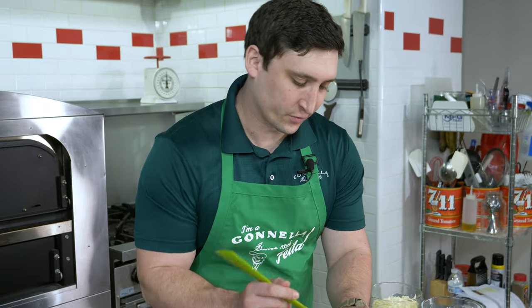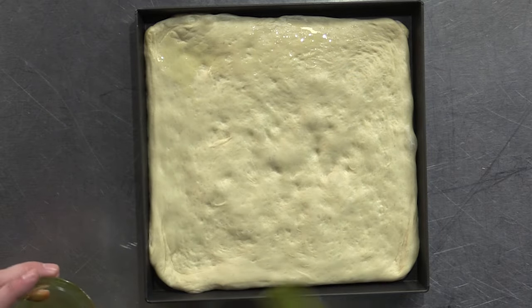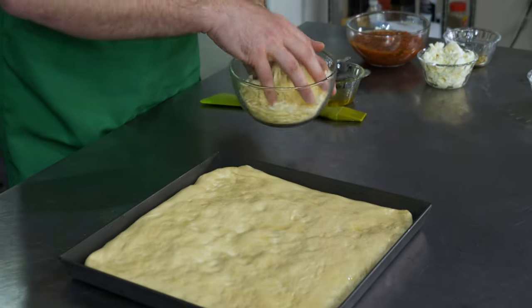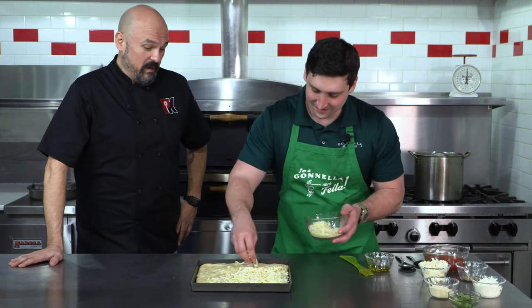What do we do first? So we're just going to brush it with a little bit of olive oil, and this is just what I like to do for myself. For this style of pan pizza dough, we do actually bake olive oil into it as well when we make it. Then we're going to start with our low-moisture mozzarella — just going to put that all over it.